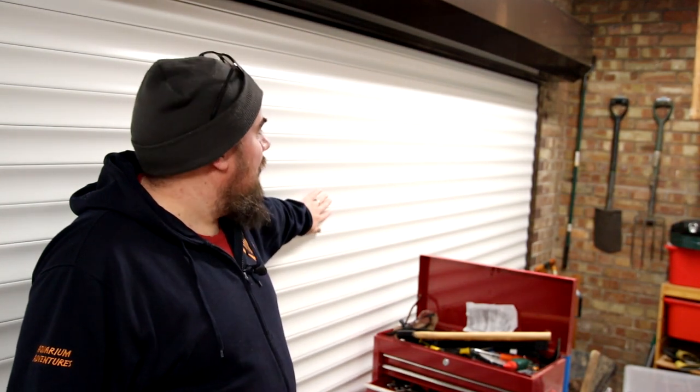We've changed it out for a new roller door, and already the difference in heat retention capabilities of this room is ridiculous. It's actually snowing outside right now, but it's not that bad in here — you can't see my breath, it's nice and warm. They are slightly insulated, these panels, but not like a proper insulated door, and already it's making a massive difference.